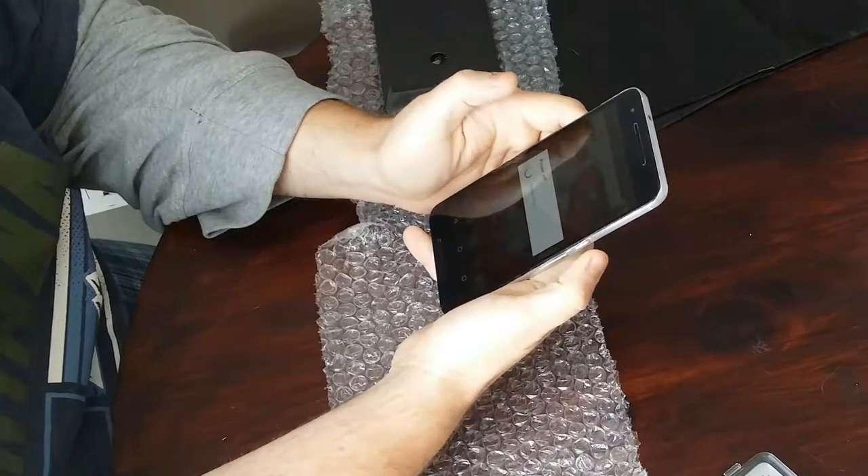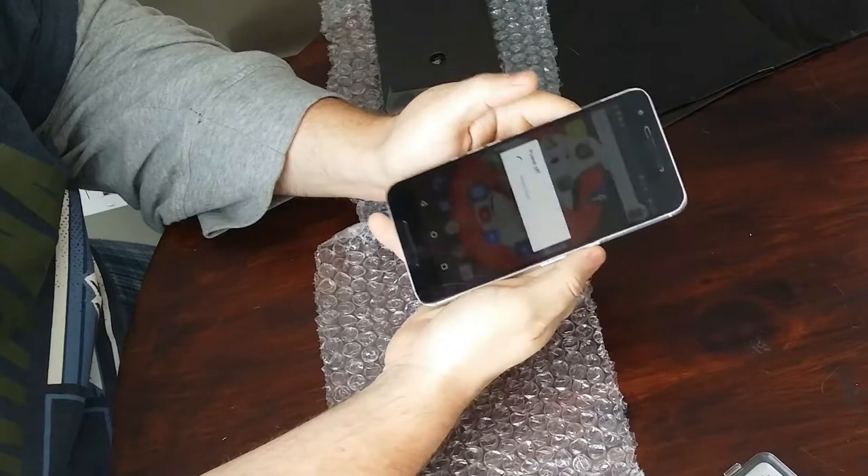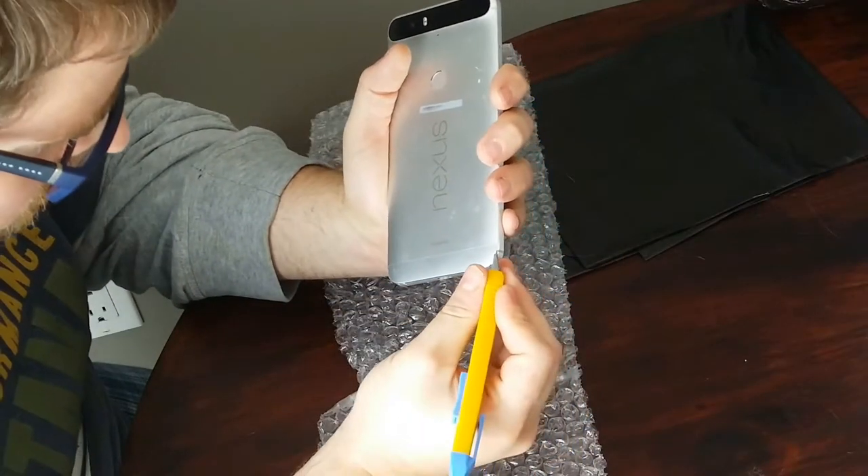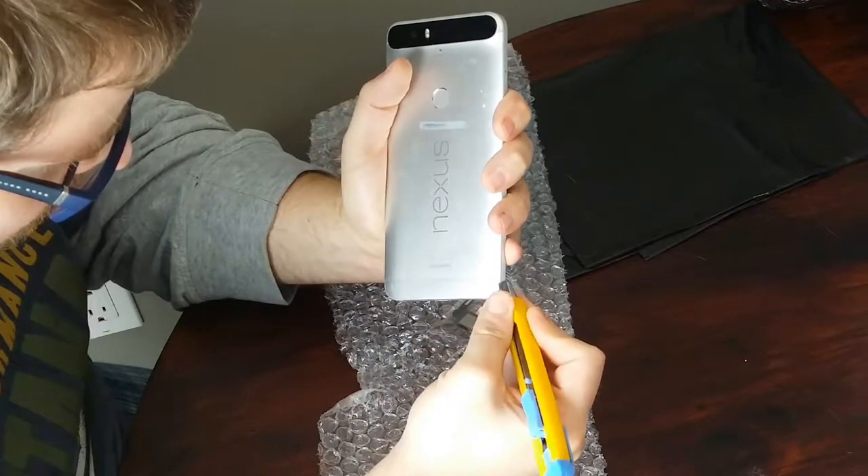The first step as always is to power down the phone. You won't want it on while you're working on it. Next we're going to remove the sticker on the bottom that covers up the screw holes.